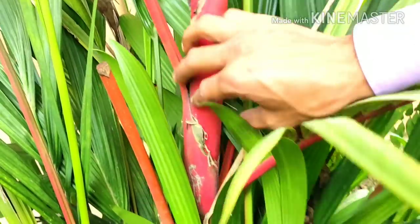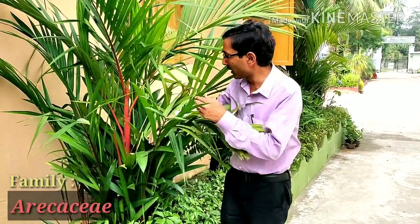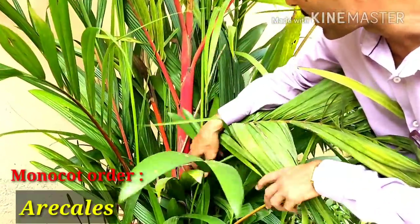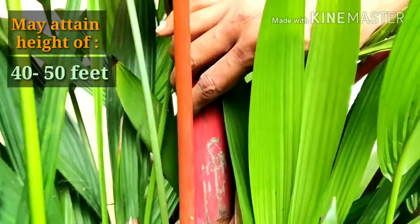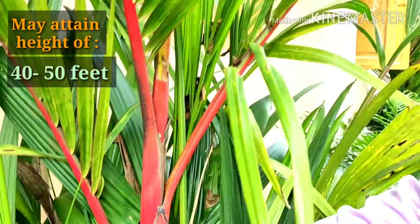This is the sealing wax palm. The scientific name is Cyrtostachys renda. It is from the Arecaceae family and from the order Arecales, which is a monocot order. The diameter is around 3 to 4 centimeters, and this plant can attain up to 40 to 50 feet in height. It is an excellent plant for your garden or landscape gardening.